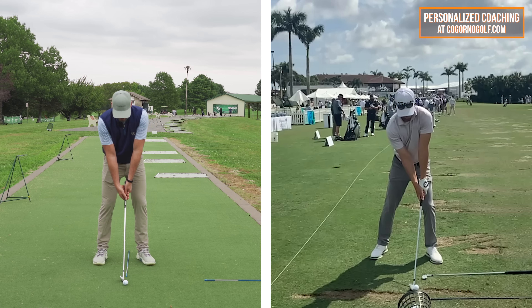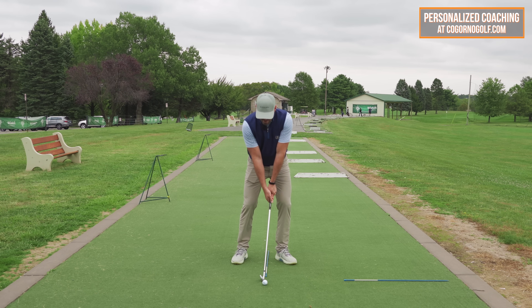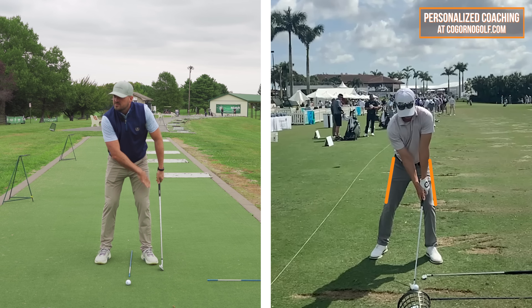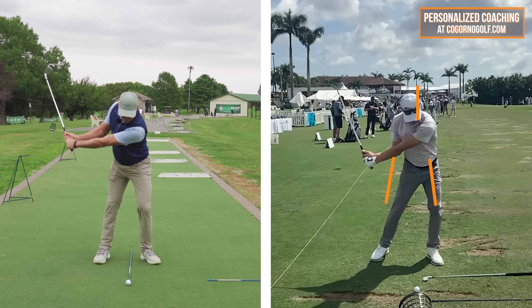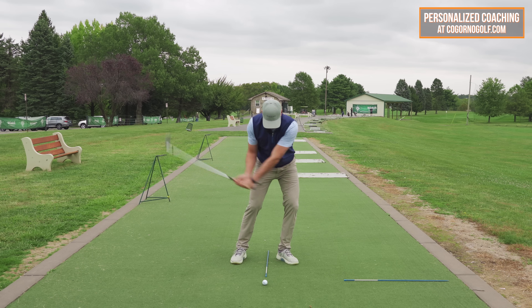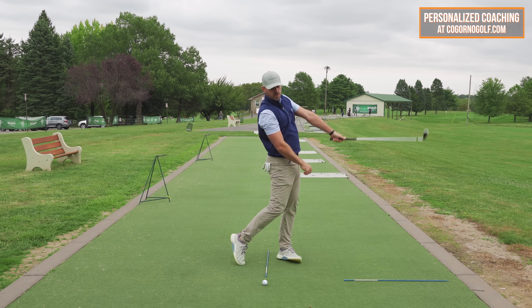So the correlation for those who struggle with thins and tops: weight forward, handle forward — and part of that starts at setup. I'd start with about 60% on my left and 40% on my right, with hands a little more forward inside the left leg. On the way back, keep that 60/40. As soon as you start the downswing, go from 60 to 70, 80, 90 — get everything moving more forward so the club head hits the ground at or past that stick.